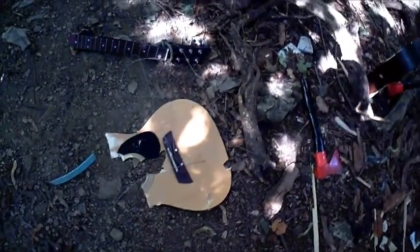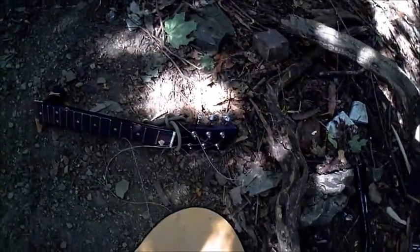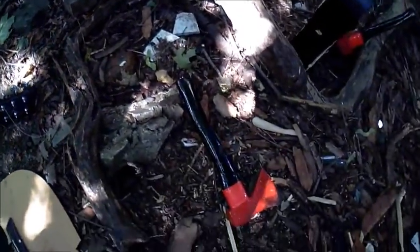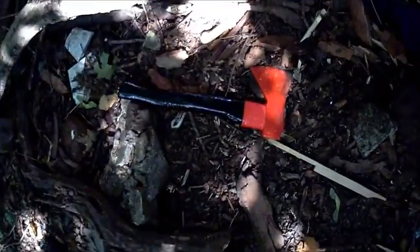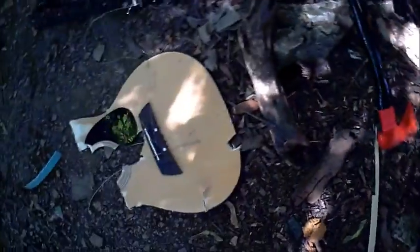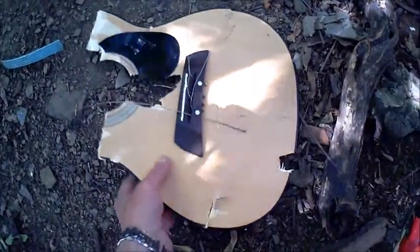As many of my college friends used to say, let the pieces of guitar fall where they may. And here we have the hatchet sticking in the back of the guitar, just as it was struck — as it fell from the dead oak. There's its brother hatchet, and there's part of the front of the guitar.